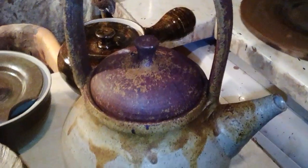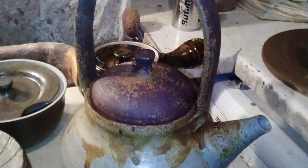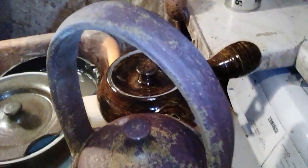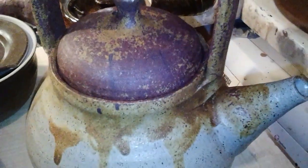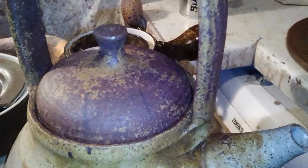This was a glaze recipe I got online — it's ball clay and wood ash. I have absolutely no idea why it's gone purple. But I'm going to have another go with it; I'm going to put some frit in with it.